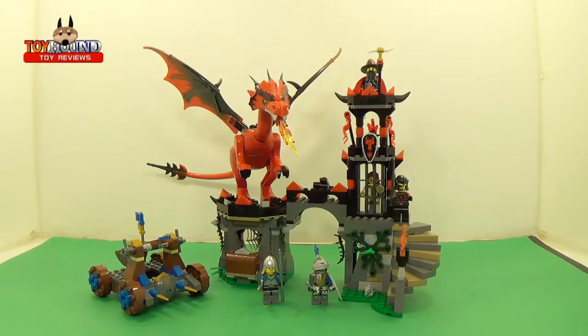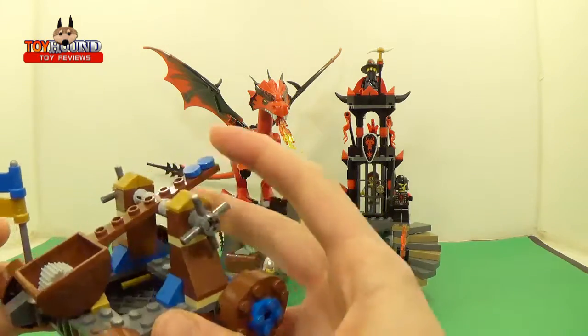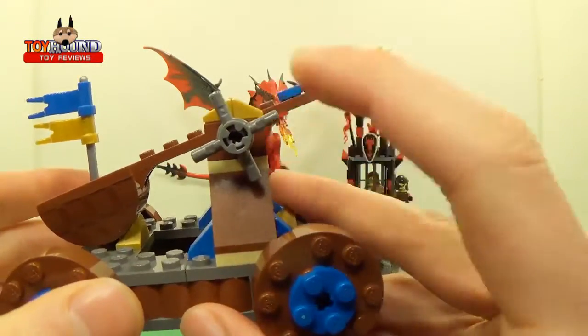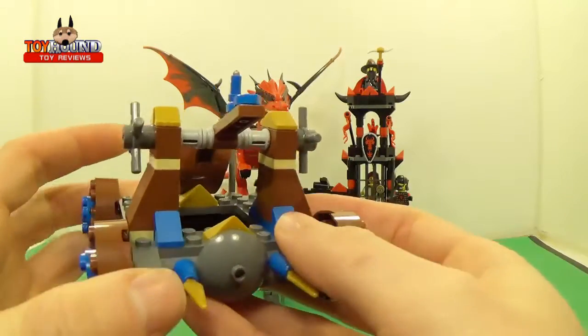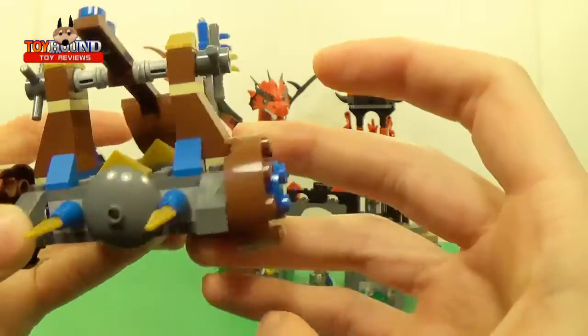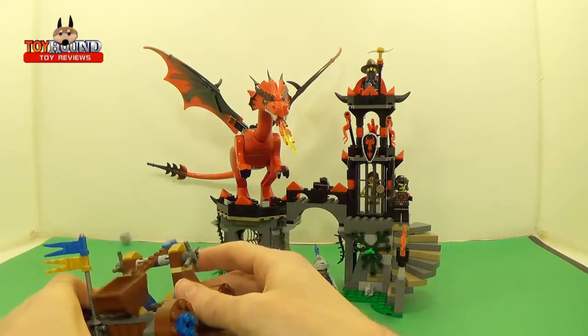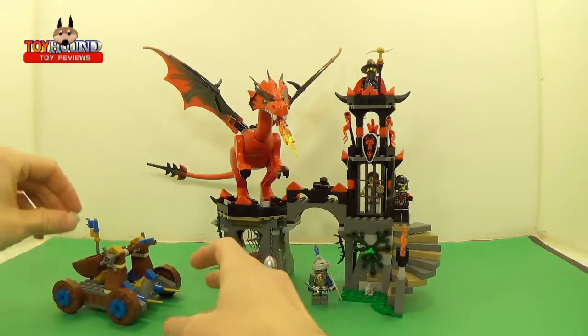Here, as you can see, is the 2013 Lego Castle Dragon Mountain set assembled. It comes with a catapult and it's basically made out of regular Legos. It has these little handles, but the handles don't control it — they're just for ornamental or artistic look. This part spins, and you just push this and it's supposed to launch it at the dragon.